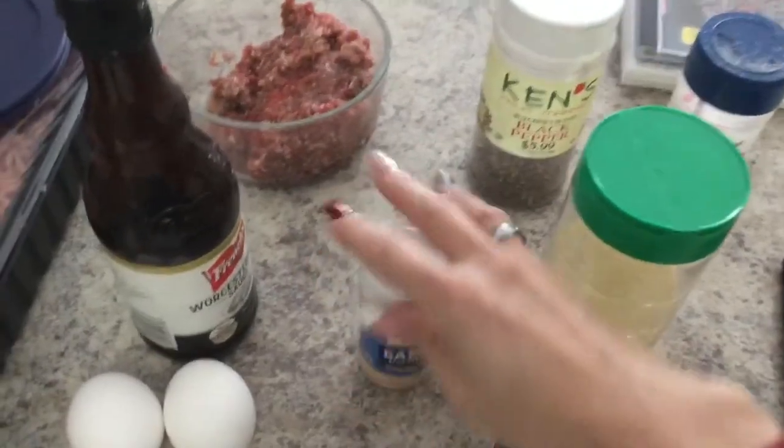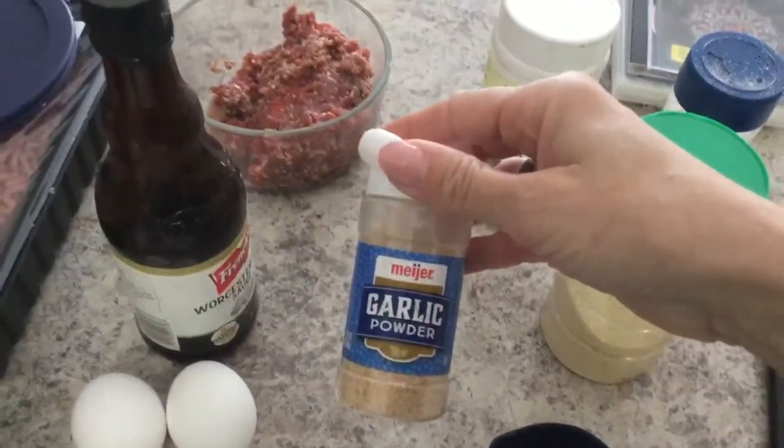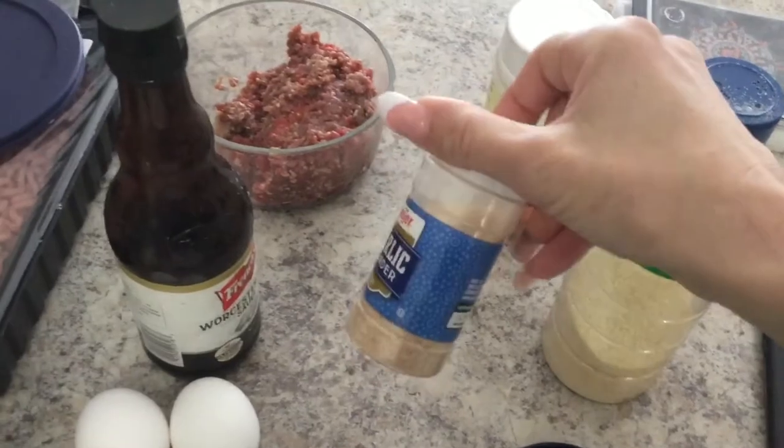This is Parmesan cheese. Some people don't like to use garlic for carnivore, but I don't mind it — just a little, like a teaspoon. Gives a little flavor.